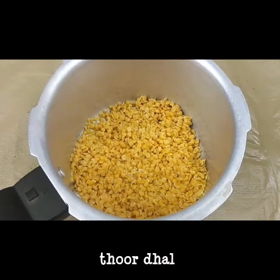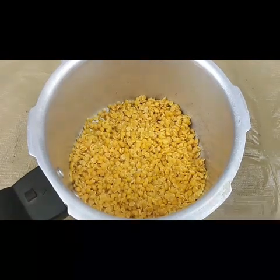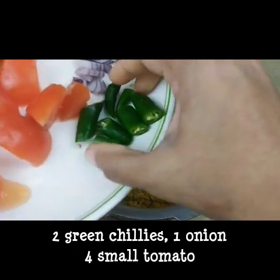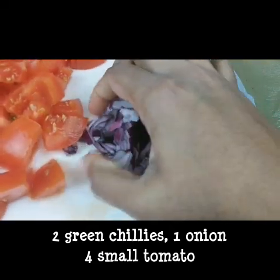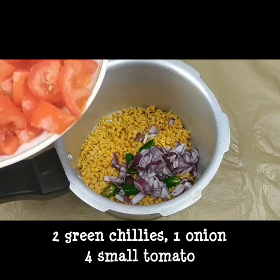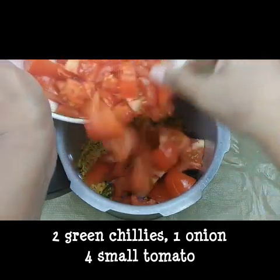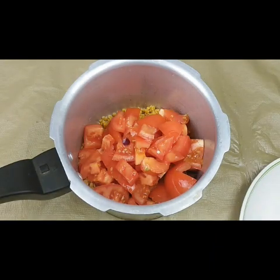I am going to add all the tomatoes in the cooker. We will add three tomatoes in the cooker.